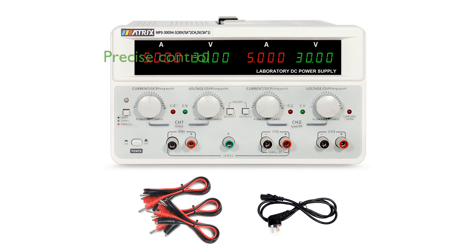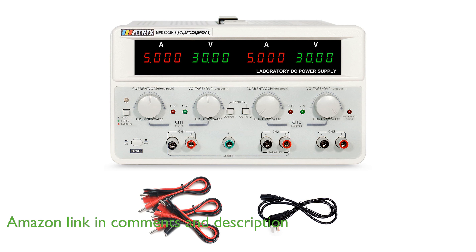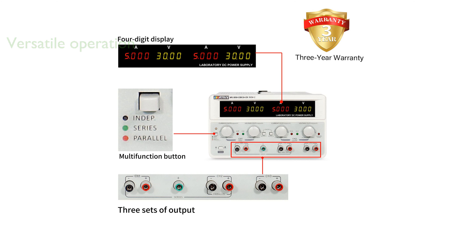The Matrix MPS-3005H3 triple-linear power supply offers precise control with a high-resolution display, making it ideal for detailed work. This benchtop power supply features overcurrent protection and the ability to operate channels independently or in series and parallel modes.